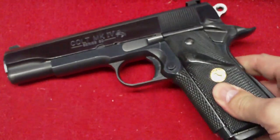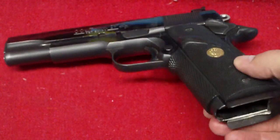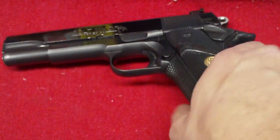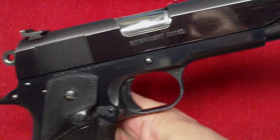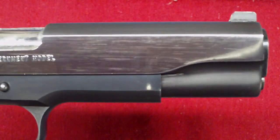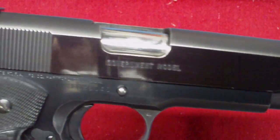I believe it came out in probably '91, so this thing is 10 to 15 years old. He also put the magwell on there, too, as you can see. Absolutely beautiful gun. Really, really like the bluing on it — it's almost a purplish color. Absolutely gorgeous.